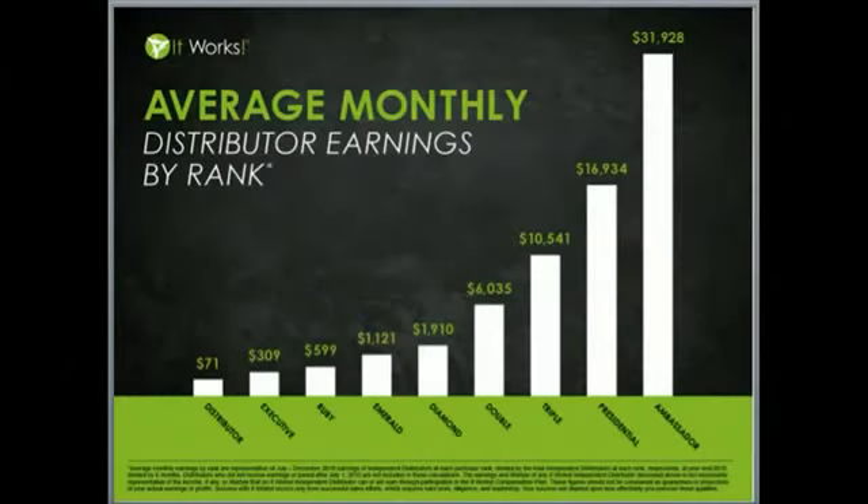I truly believe residual income can change people's lives, and we honestly believe that network marketing is an industry where the average person can have phenomenal results with very low-risk investment. We believe It Works is the vehicle to unleash your unlimited potential. Here is an average income chart of our monthly earnings by rank. The averages, I believe, are very low in our experience. While Nathan and I were public school teachers and coaches, we've got so many amazing stories — young moms that were able to build this business online, a corporate executive who just wanted freedom, an aerospace engineer and clinical psychologist, and people who worked in the real estate industry.